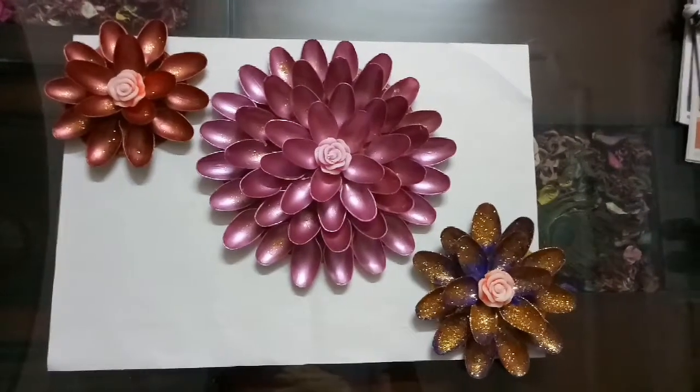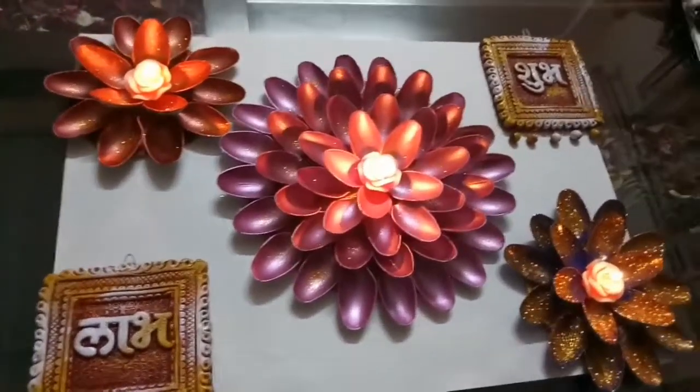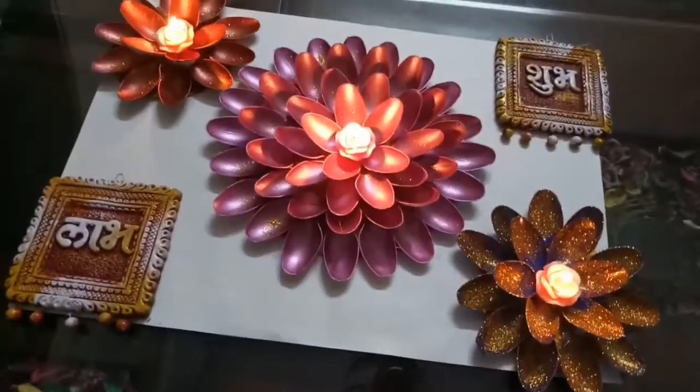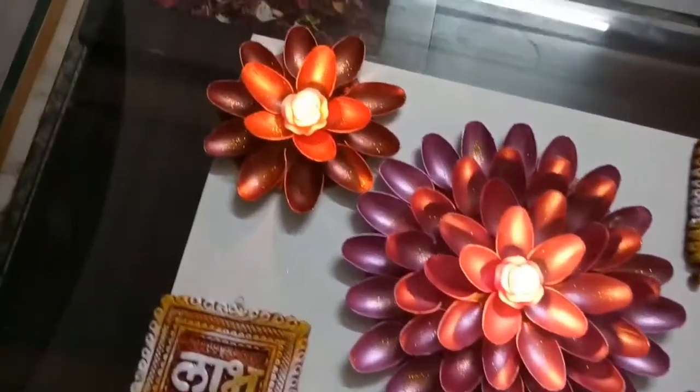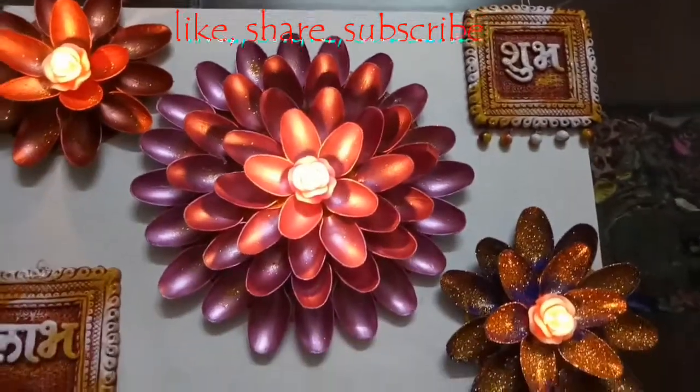It is a very beautiful and different thing, and I am sure you will like this video. Please hit the like button, share this video, and subscribe to my channel. Happy Diwali to all of you — stay safe, healthy, and look beautiful. Bye bye!